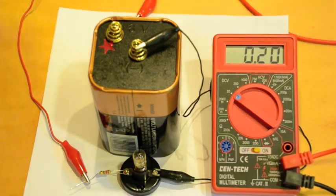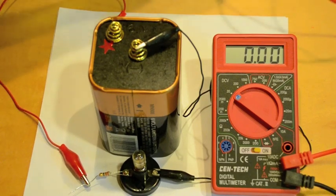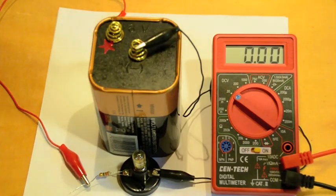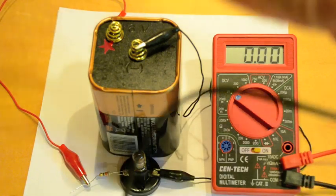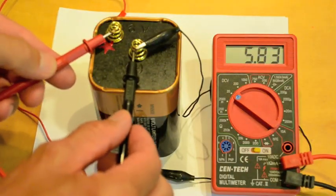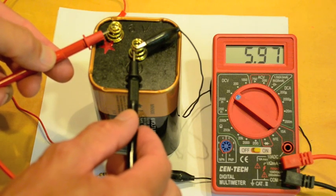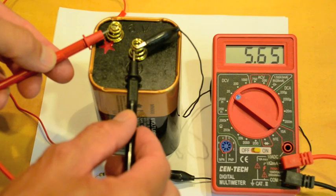We're going to turn the power on, and it tells us that there's no voltage right now, which is good. If we take the voltmeter and touch it to the leads of the battery — which is supposed to be a 6-volt battery — it reads 5.99.